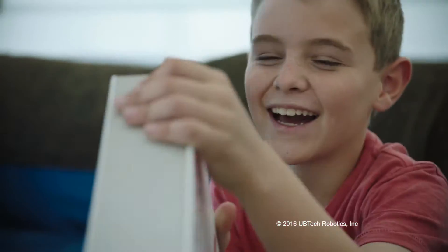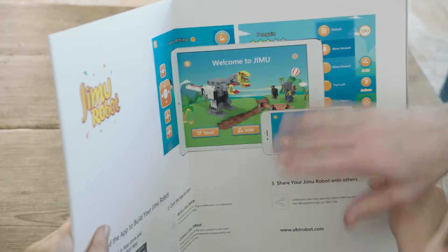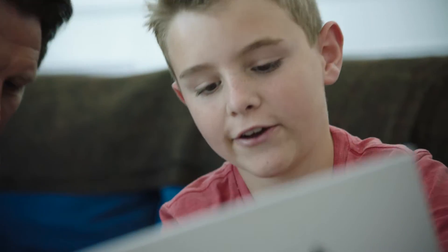Whoa! You're welcome. Introducing Jimu Robot — an interactive building block kit that lets you create and program your own robots.